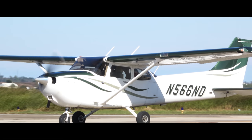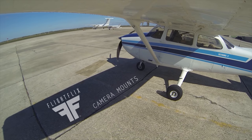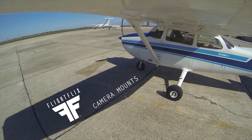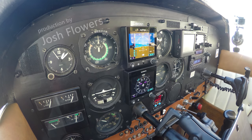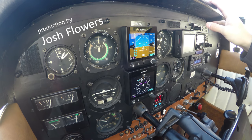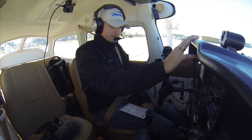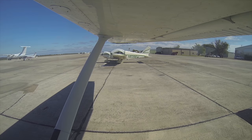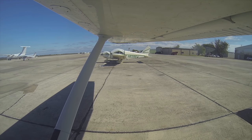Alright, information India, 1845 Zulu, wind at 330 at 16, gust 22. The weather is better than 5,000. Temperature 7, dew point minus 3. Altimeter 3052. Visual runway 31 in use. Notice to airmen: taxiway Delta closed. Initial contact, you have information India. Okay, so let's go ahead and call for taxi, tell them we're at Barry, Cessna 172, taxi out for a northeast departure.